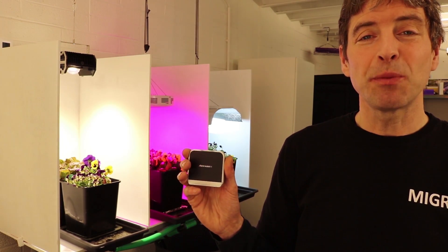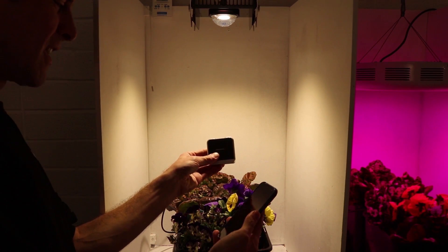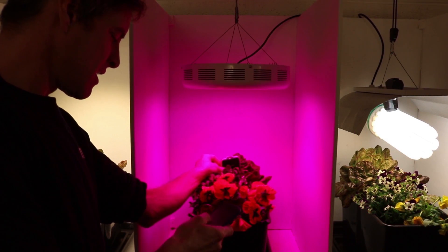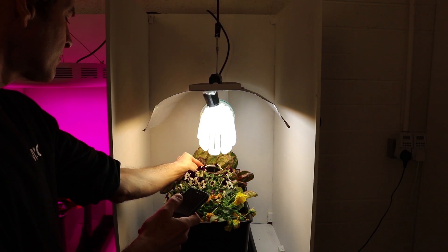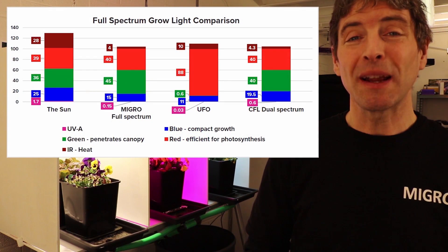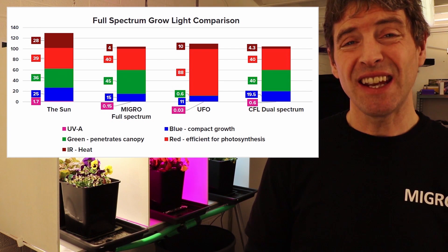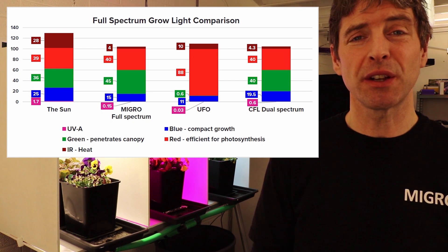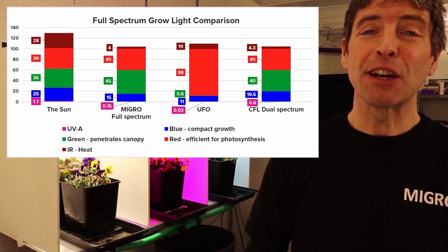We have tested each of the grow light spectrums using our Sensatec Passport spectroradiometer, and from these readings we're able to show you the proportion of the different spectrum of light in each of the grow lights. We can show you here a table using the Sun as a reference. These grow lights are sold as full spectrum lights, which means they should be replicating the light of the Sun as close as possible. We're just looking at the proportions of blue, green and red.